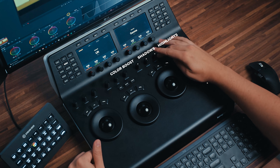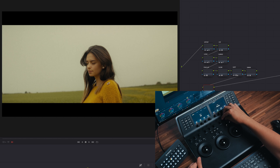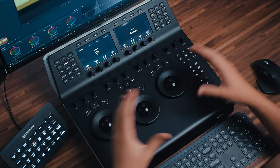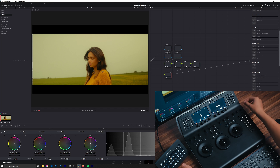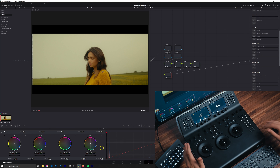Moving on, we have color boost, shadows, and highlights — same as what's happening in the primary palette. You can just click all of these to reset; pressing down on a knob resets it. The last three knobs in the bottom half are saturation, hue, and luminance mix. Saturation increases saturation. Hue rotates the entire hue all the way around the axis. The luminance mix essentially allows you to isolate a channel and work on it independently without those changes affecting the red and green channels.